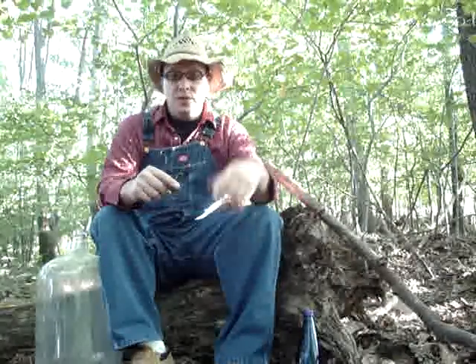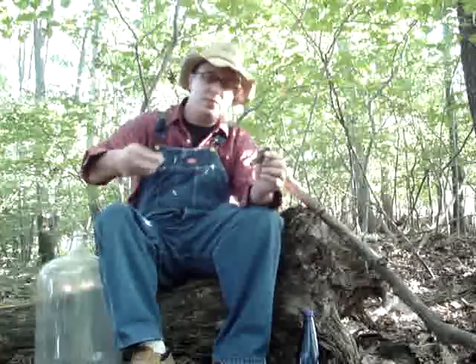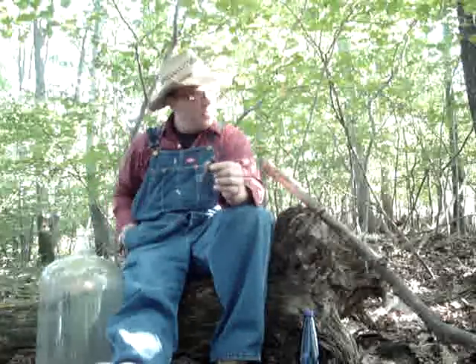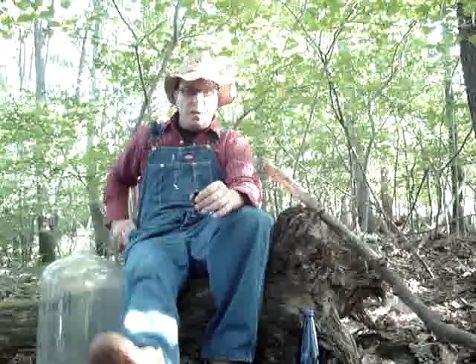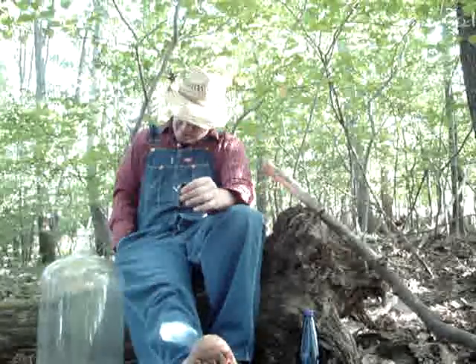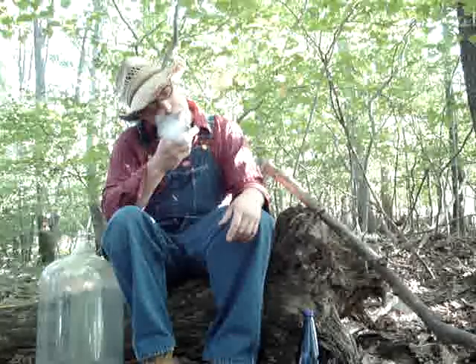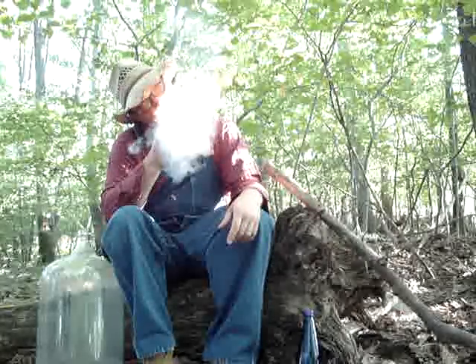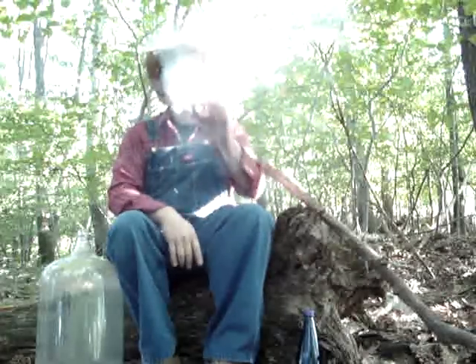What you're gonna need is get yourself a good piece of wood to fiddle — that's about it. Gonna need your tools. Got myself some acorns here just in case I get hungry — I'm gonna put them away for later.